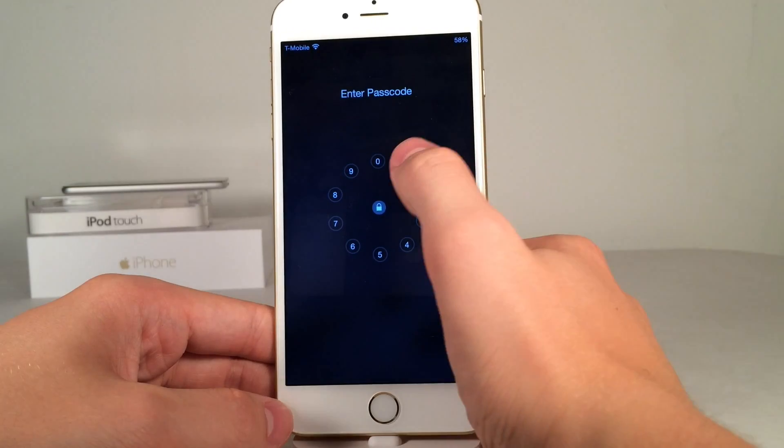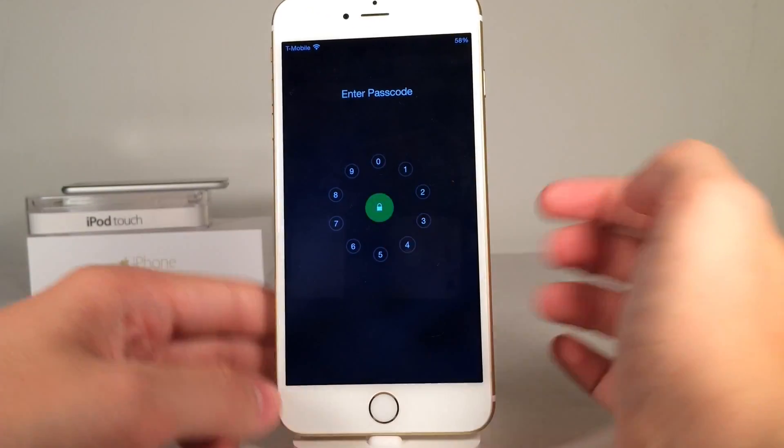If you get it wrong you'll see a little red animation, and if you get it right it's going to be a green animation just like that.